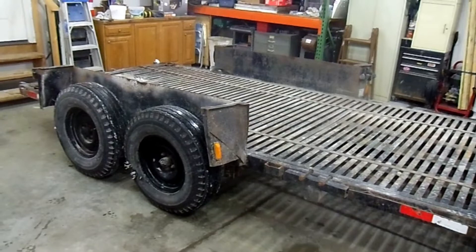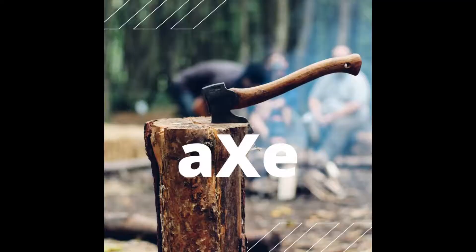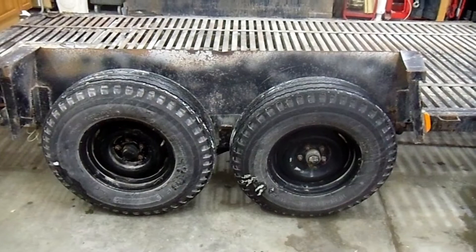I picked up this trailer about a month ago. Unfortunately, I have no idea what the weight capacity is. I'm hoping to tear into one of these trailer axles tonight and get at least an idea of what the axles are rated for. Stick around for a while and hopefully we can get a rough idea of what this thing can carry.